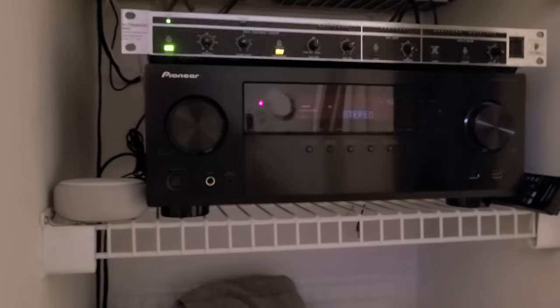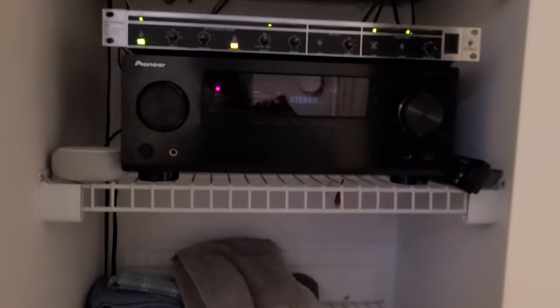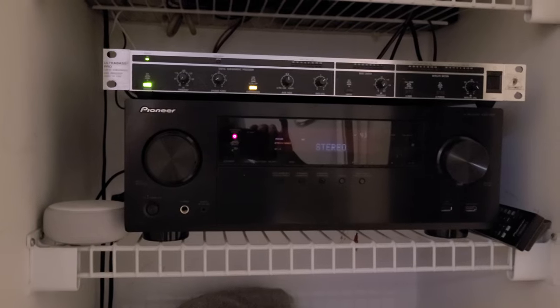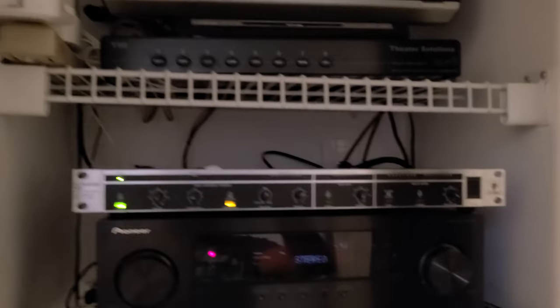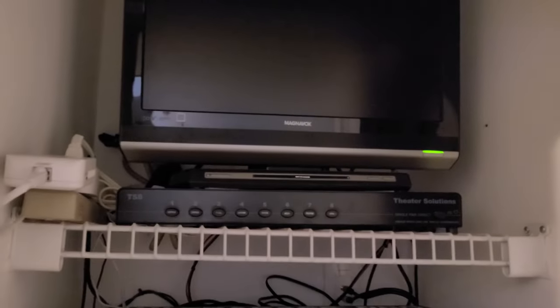Basically it's a less expensive way of going than having a switching system for each room — I'm basically doing a manual switch for the room. This is a Pioneer receiver, the VSX-1124K. It is actually my leftover receiver from when I got a new receiver for my home theater. This monitor up here is strictly for the receiver to be able to look at the setup menu, because without that some of the features are not available.